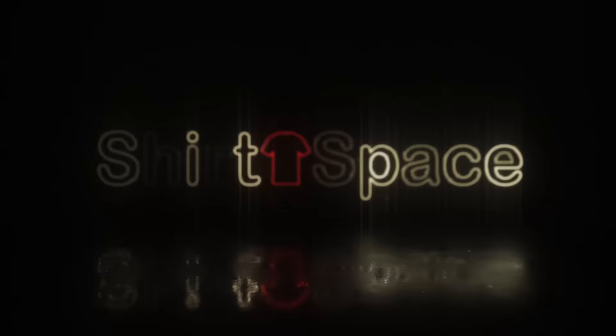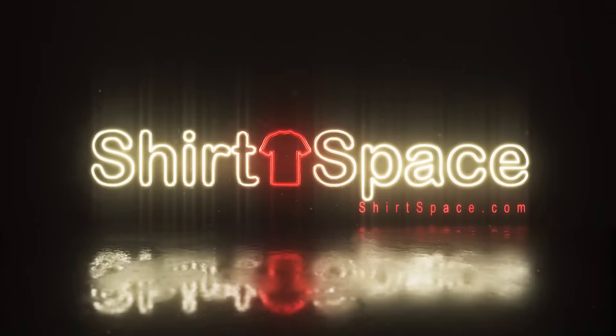Hi everyone, it's Brit with ShirtSpace.com, here to talk to you today about a 100% cotton tee that's one of the softest around. Today we're going to talk about the Gildan Soft Style G640.